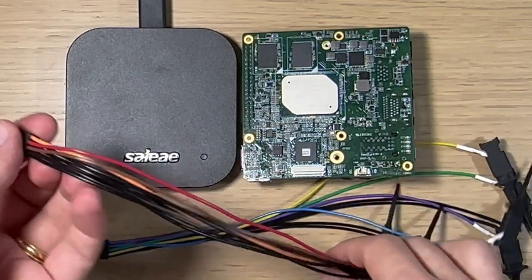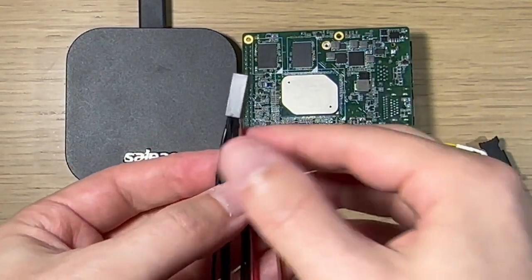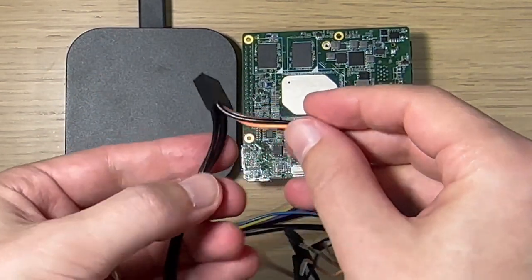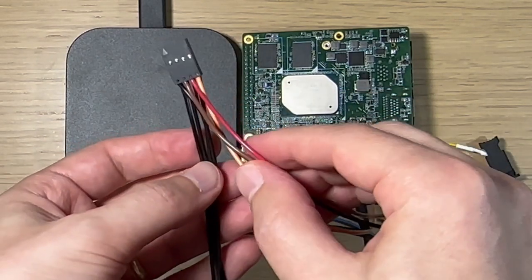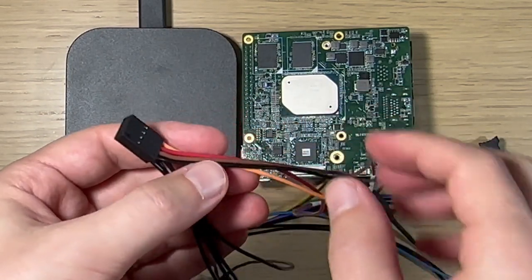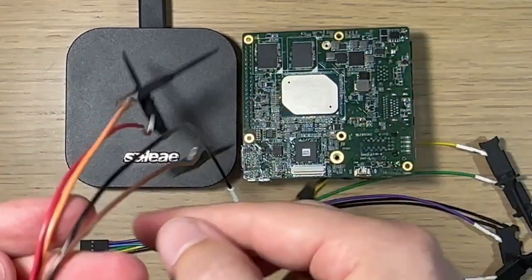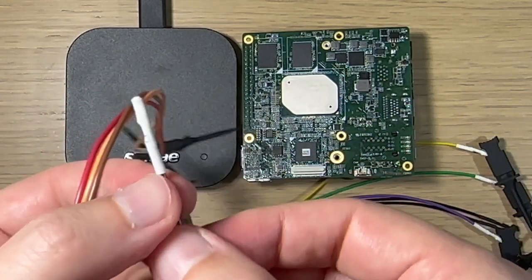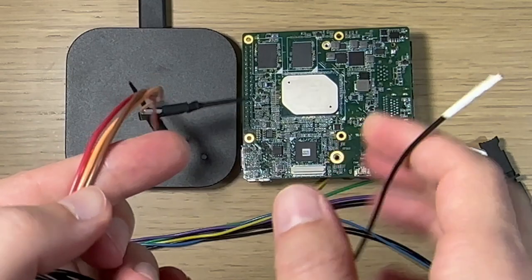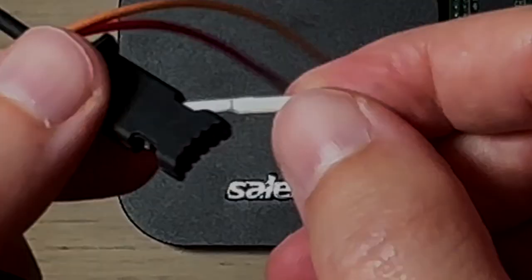The Saleae comes with the following probes. These particular probes have colors on one side and all black on the other side. The black side is ground, and the colored side is the probes. Furthermore, they have some numbering on them, which is not strictly required to line up, but it can make things a little bit simpler for you later on. The first one is labeled zero, the next one is labeled one, and so forth.